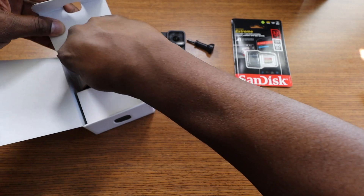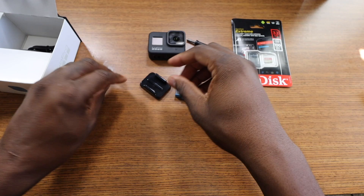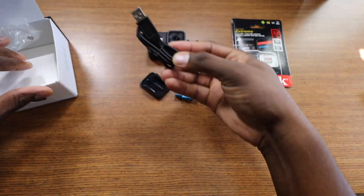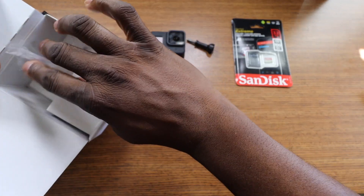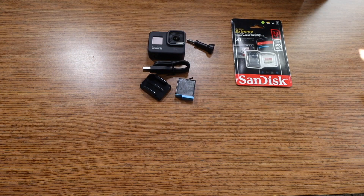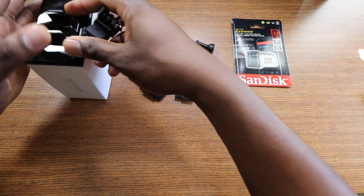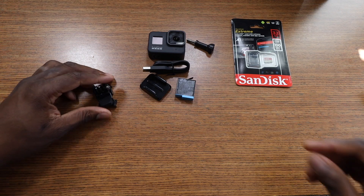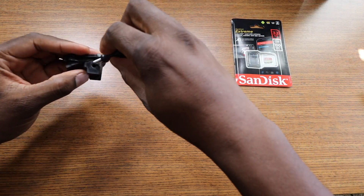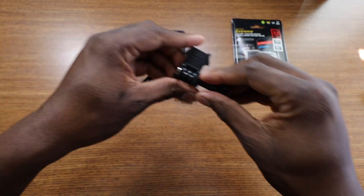In the box you get a battery and a USB Type-C cable — that's it folks for 400 bucks. You want to take off the protective cover and toss that part. And now we are ready — let's move this aside.